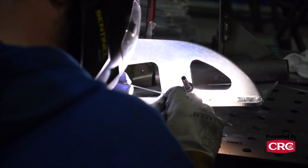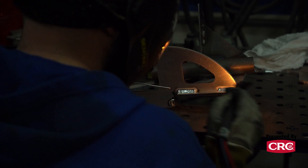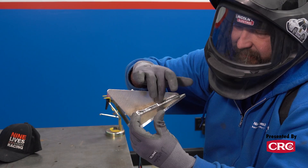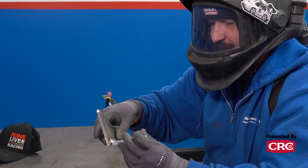Good practices with TIG: I like to do two things. One, watch that puddle — how big it gets. I don't like it to get out of control. If at any point you feel like that puddle is chasing you around, that means you're too hot. You just want that puddle to be sitting right on top of your weld. Feed that filler rod to connect the two sides together — that's pretty much what you want.